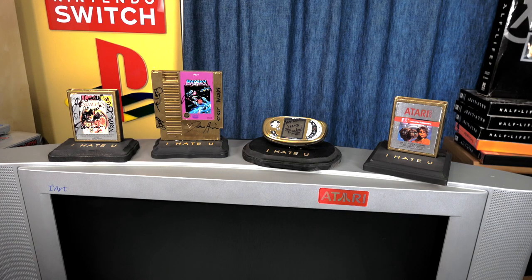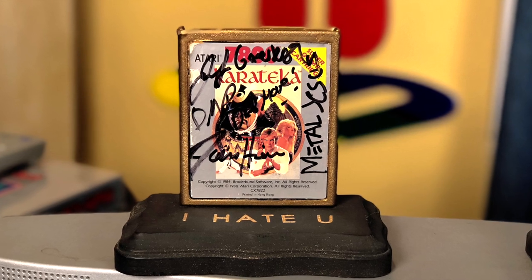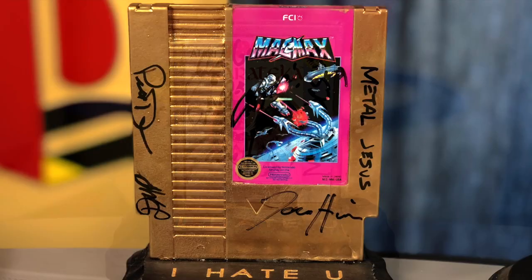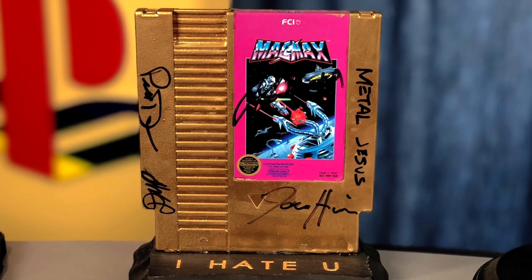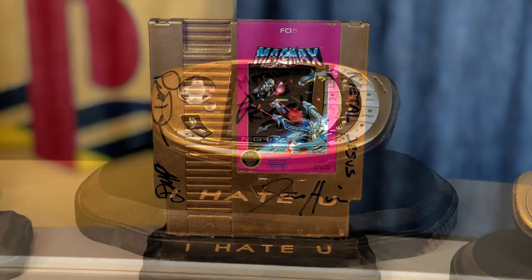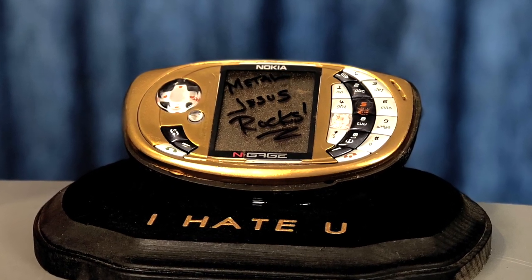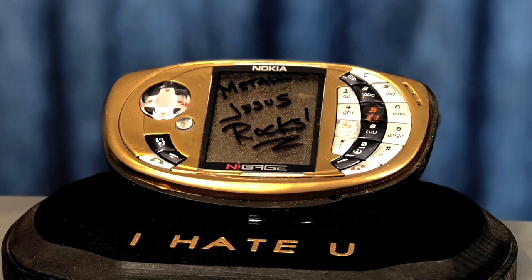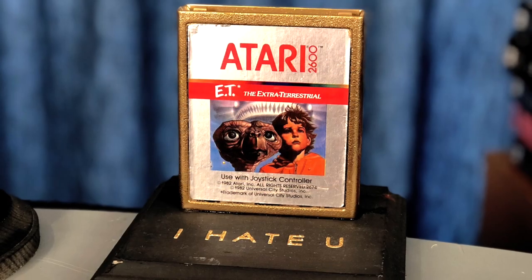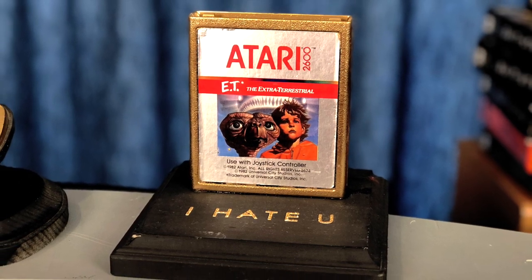If you've been watching my channel for a while, you may have seen a video series called I Hate You. It's a competition where we play really bad games and you don't want to be the biggest loser because you end up getting one of these I Hate You trophies. These are previous trophies signed by the people who were in each episode. I used to have almost double this amount, but at either my 50,000 or 100,000 subscriber milestone I gave out a lot of these to longtime subscribers — so they're now in the game rooms of longtime fans of my channel.